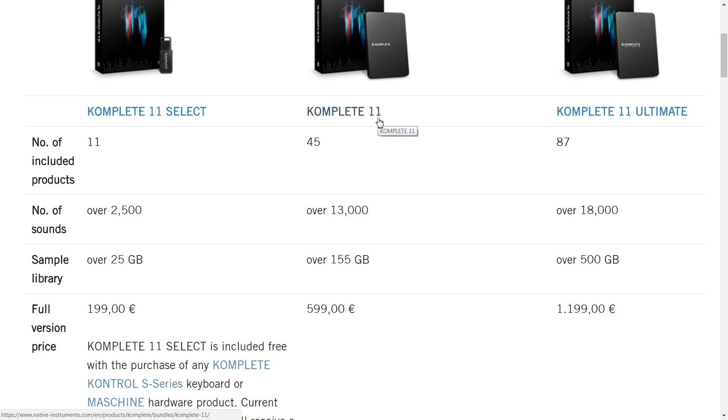But if you want to go all in, you'll be looking at Complete 11 Ultimate, which doesn't include everything that Native Instruments do, but a big majority of it anyway. That's 87 products, 18,000 sounds, and 500 gigabytes of samples — coming in at a pretty steep 1,200 euros.